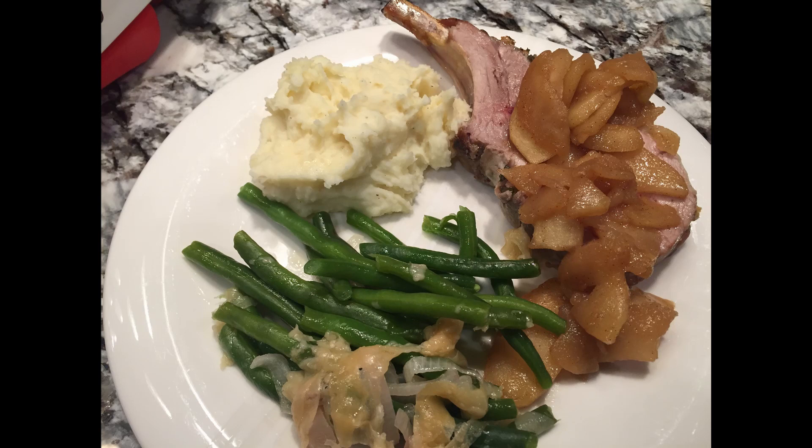Today we're putting together our New Year's Day dinner. We like to eat pork on New Year's Day because it's supposed to bring you good luck throughout the year. So today we're going to put together a rack of pork and then we're going to serve it with drunken apples and some green beans with shallots and Parmesan cheese on them.